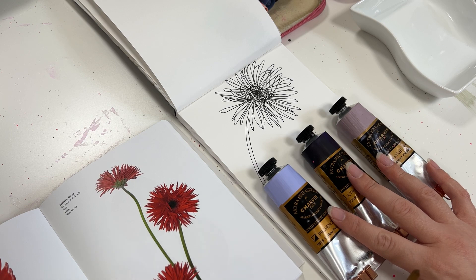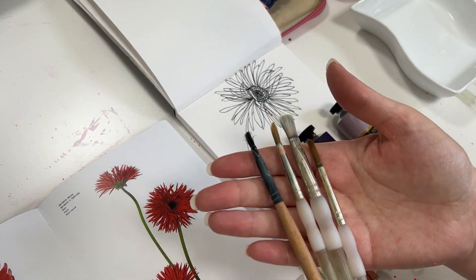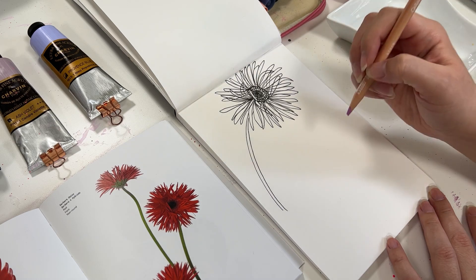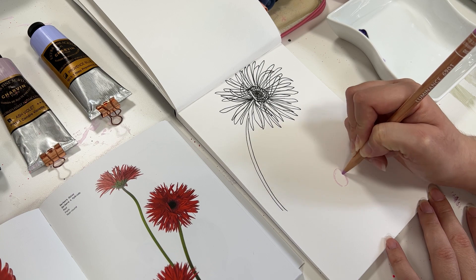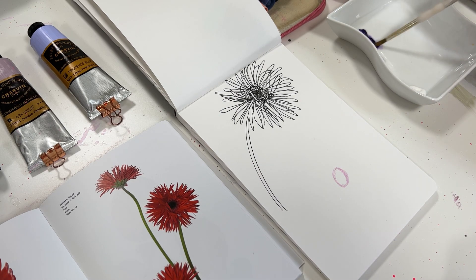Another thing you can do to create florals in an abstract way is to use the opposite color, a completely different color, or a color that is calling to you. Even though these flowers are red, I'm going to do them in purple. I also want you to know that the shapes I'll be using are going to be my rounds and my flats — so if you'd like to follow along with the same brush shapes, you can. First, I want to establish where my center is and what direction the flower is going in, and I think I'm going to do it this way — this will be the top end.